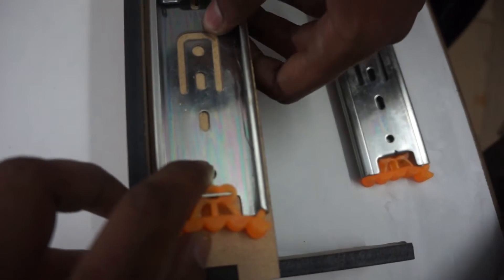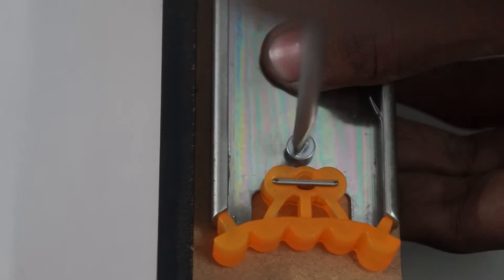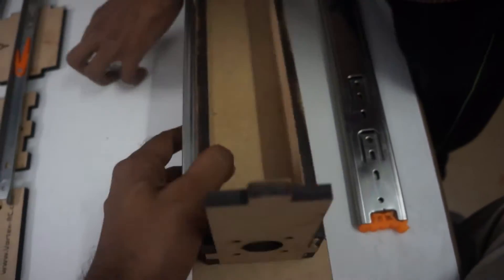The holes will match up and we will start putting in wood screws. We will install all of the wood screws where the holes are matching up, then we will do the same for this side also.